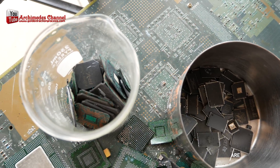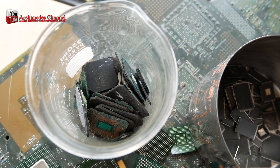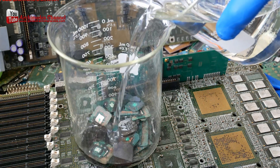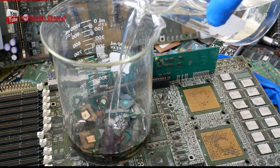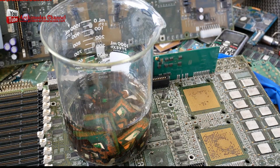The procedure is not complicated. Bring the parts to boil with 98% sulfuric acid at a temperature of 90 degrees Celsius. It takes about 30 to 60 minutes depending on the size of the IC chips.